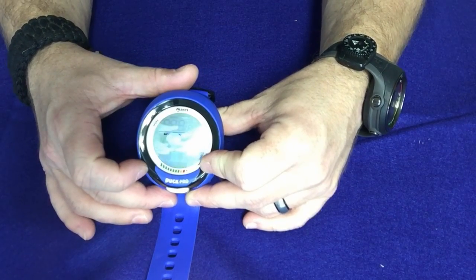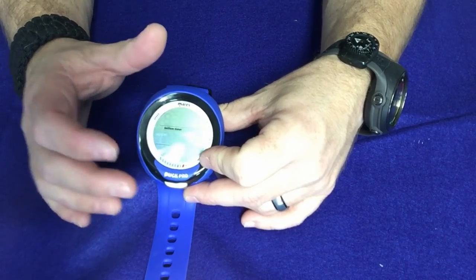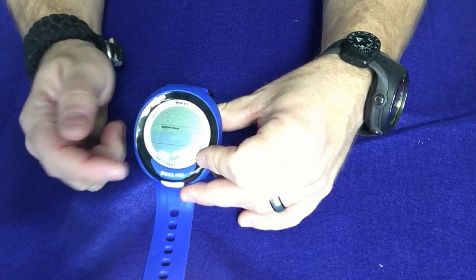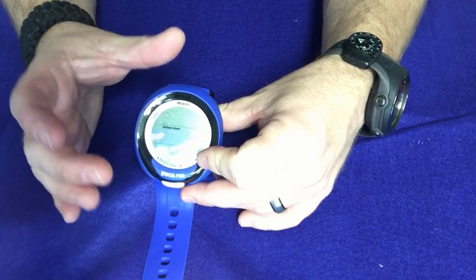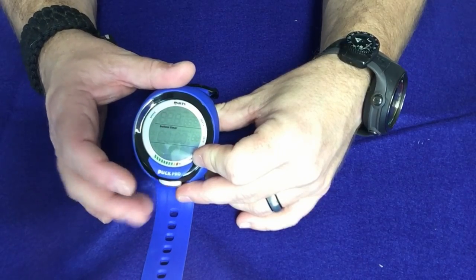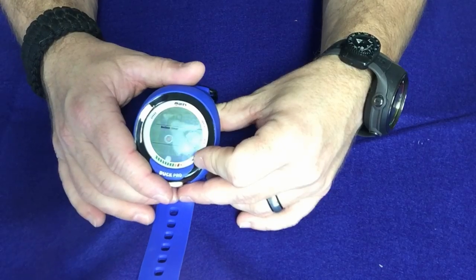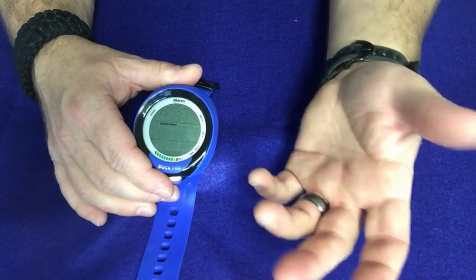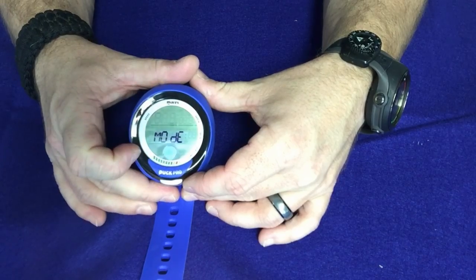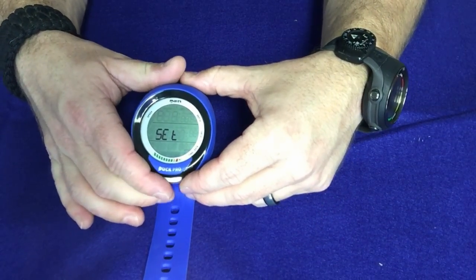We use bottom timer mode on this style computer a lot because it's the same computer we use for all our students during open water training. When we're in the pool, we put students on this computer in bottom timer mode — they have a fully functioning computer, but once that student gets out of the water we can hand it to a new student without the first student's decompression time being logged. Then you can go to the back option and back right out. That's simple enough for the mode selection.